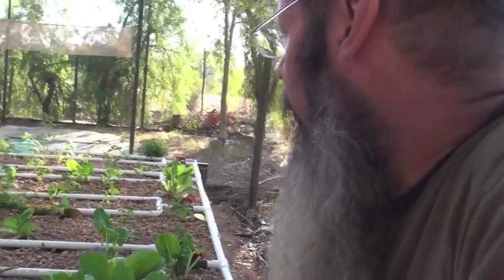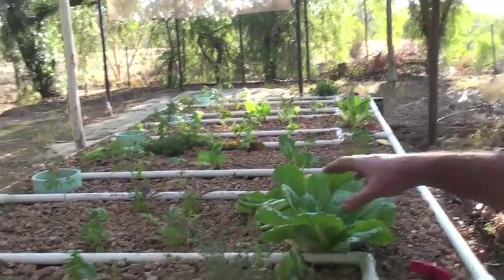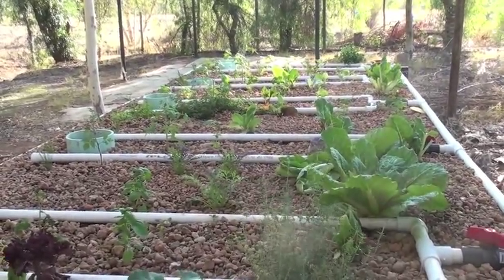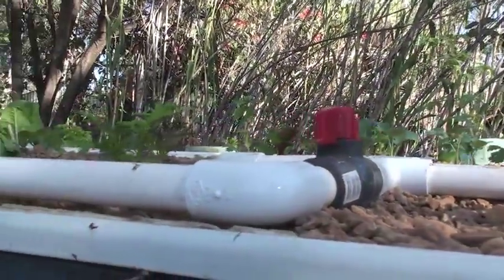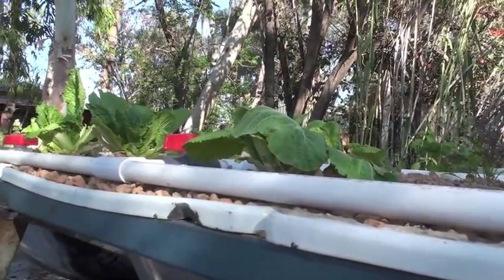This has only been in production for probably two and a half weeks, and in that time I've put a lot of seedlings in, so they've had a good head start. But there are other things that I've put in from seed and the growth is just phenomenal. Probably within another week or so we will be able to harvest probably just a small quantity every night.